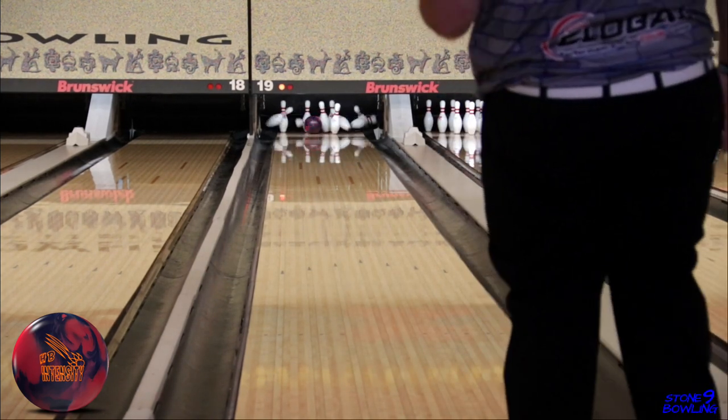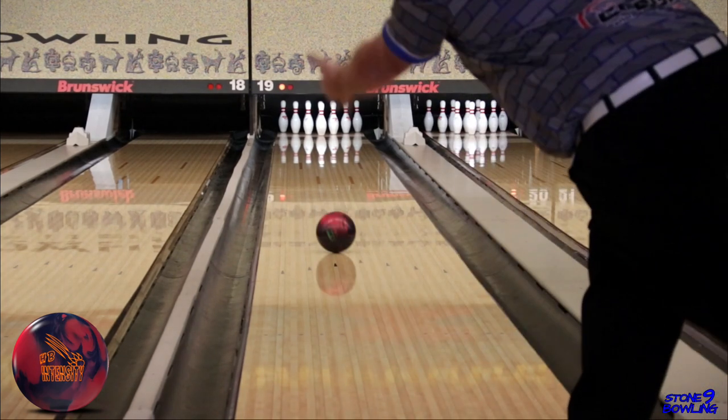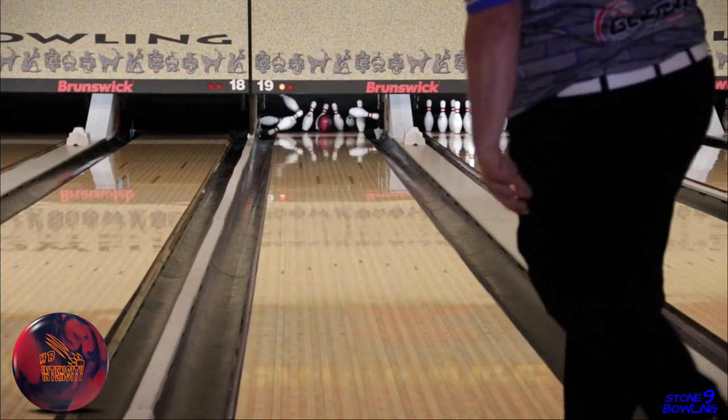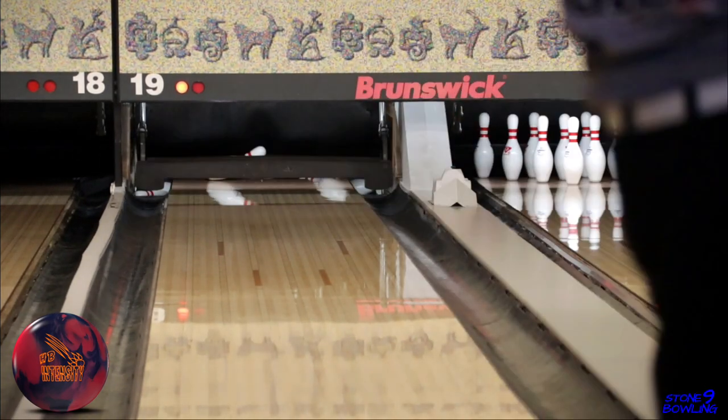My final thoughts are: if you're a fan of the Roto-Grip Rubicon and need something a little cleaner through the fronts and stronger down lane, then give the Honey Badger Intensity a try. 900 Global has been putting out some great balls lately. You won't be disappointed.